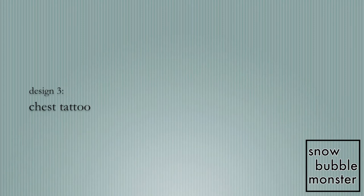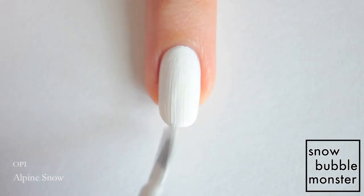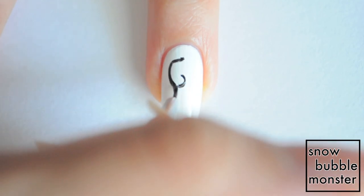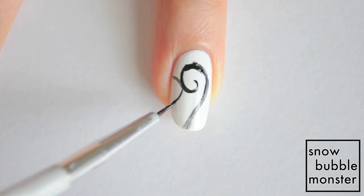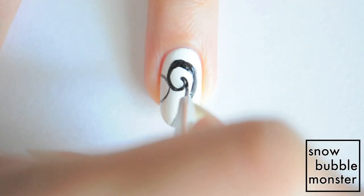The last design showcases a part of Law's chest tattoo. Paint the nail white and mark where the top of the heart will go based on the previous design. Use black polish to create thin line art of the chest tattoo and once you're happy with the line art you can go ahead and make the lines thicker. I highly recommend looking at a reference for this design whether it be screen caps or sketches.